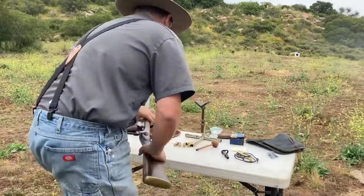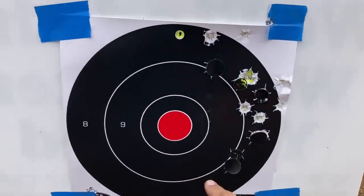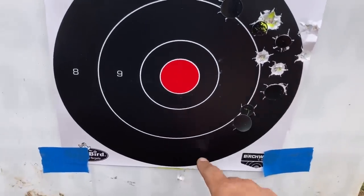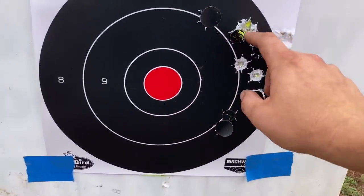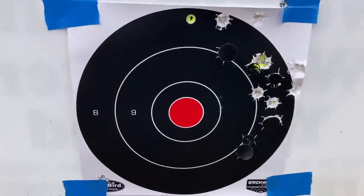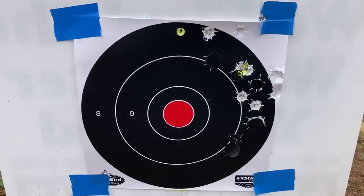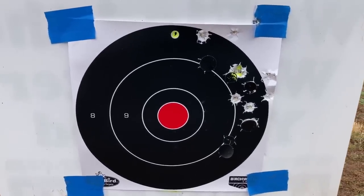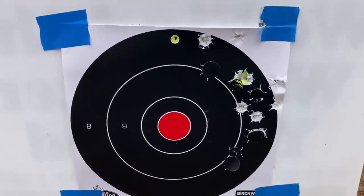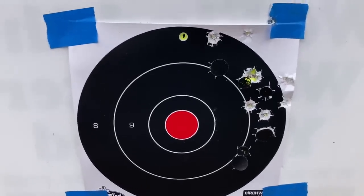He's keeping a group — that definitely went better. My aim is here at six o'clock; we got one, two, three, four, five, six — six shots, high and right. I probably pulled that one; it's tough to shoot accurately with that goofy trigger problem. That was 80 grains of 1f Swiss with some filler and a 575 ball with grease in the cavity.